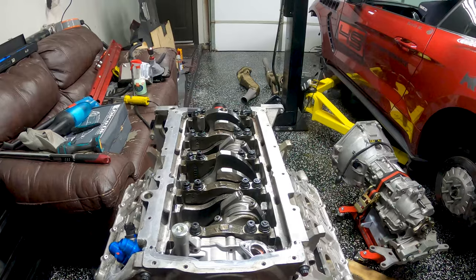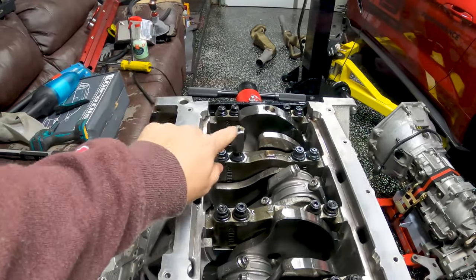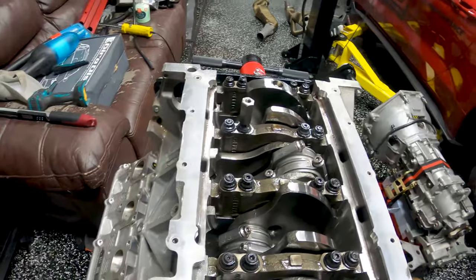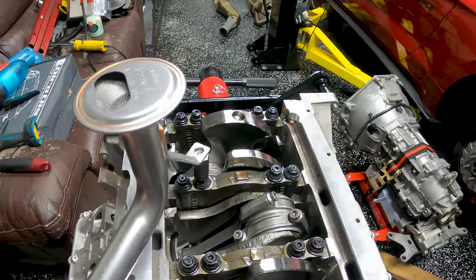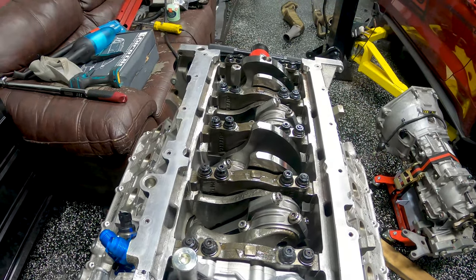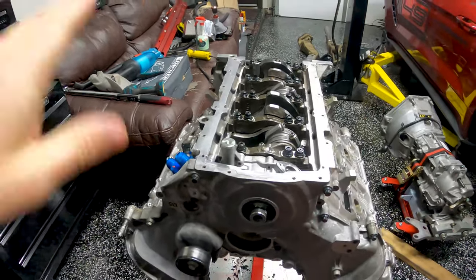We had about three-sixteenths of an inch between those two measurements, and when you add in the windage tray — which adds about an eighth of an inch — we're just barely over a quarter inch of clearance between the pickup and the oil pan. I wanted a little bit more, so I took about an eighth of an inch off my coupler nut. I didn't even need to modify the threads. Now we're right around three-eighths of an inch, which is perfect.